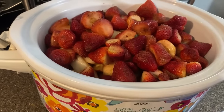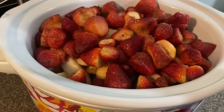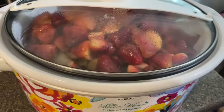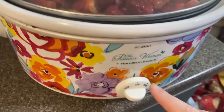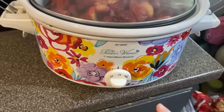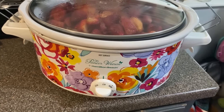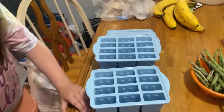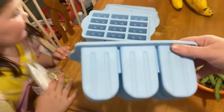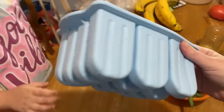First step: I cut up a ton of apples and some strawberries and those have been in the crock pot on low for about an hour now. We're going to let those go until done, then get that finished up. And then let me show you our popsicle-making station over here.